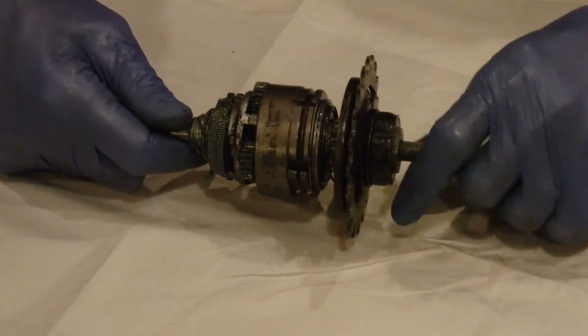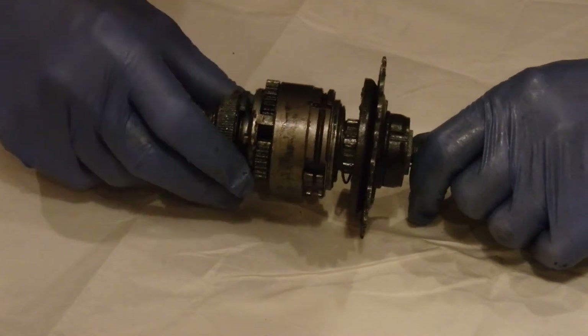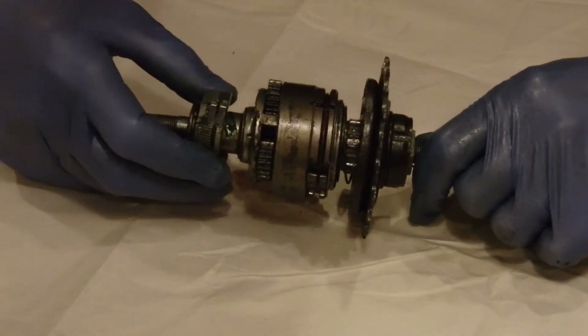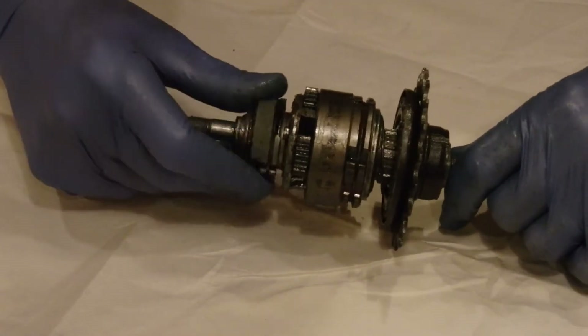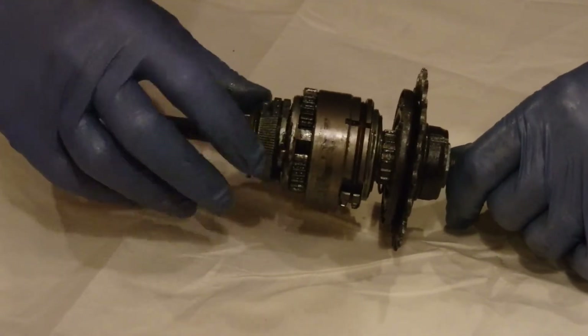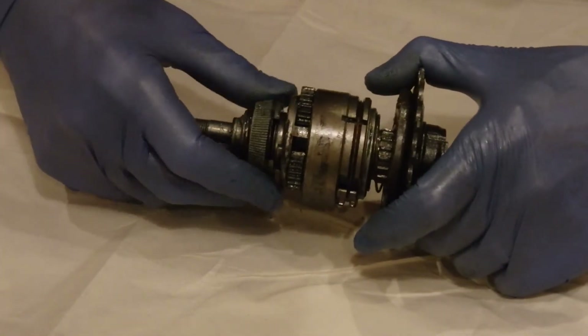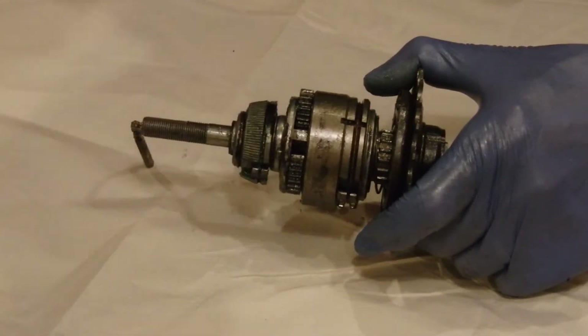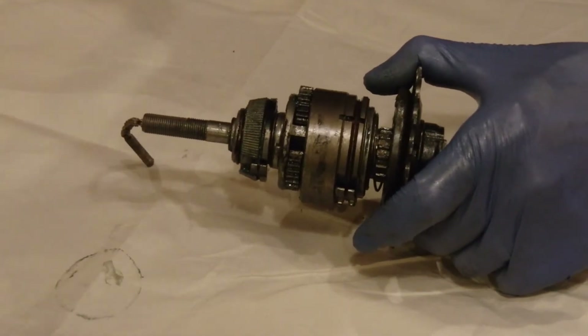As I said, it's a 5-speed. This side basically has a coaster brake. When you twist the sprocket backwards, this gets pushed out and expands into this piece, which expands — but we'll get to that later.